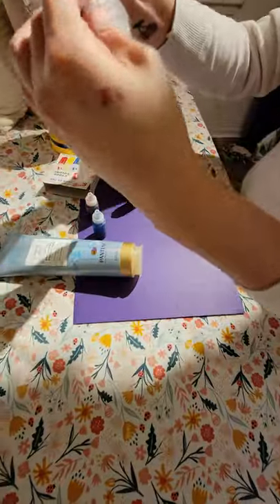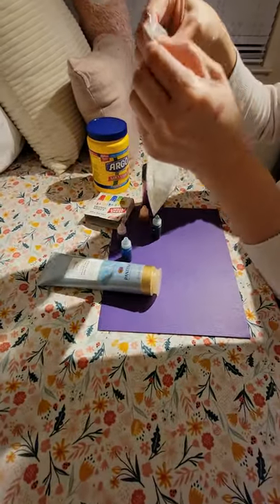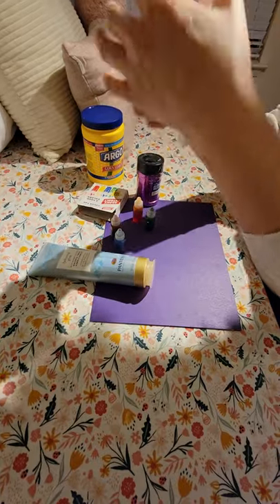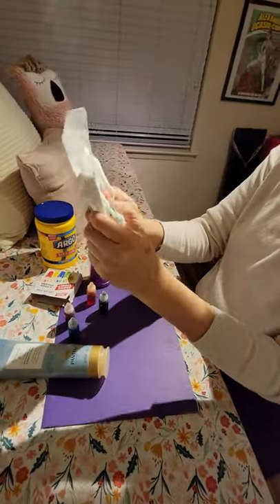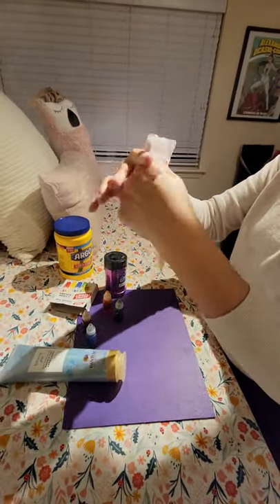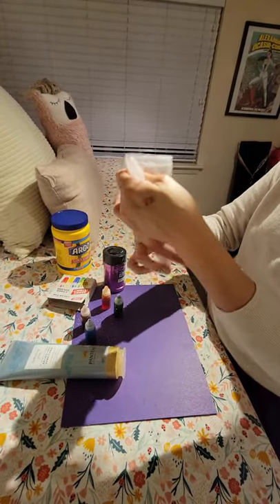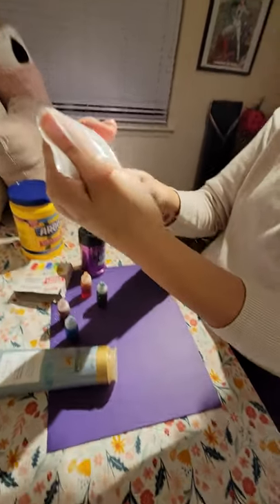Now we're going to close up our bag and you're going to start to knead it to mix everything in together. Just do this — mix it all together until you get the consistency of something like play-doh.